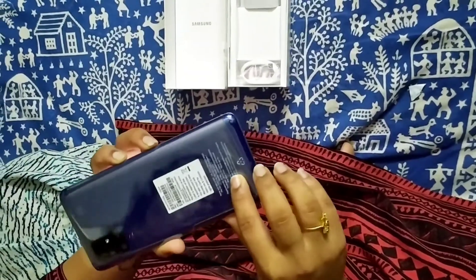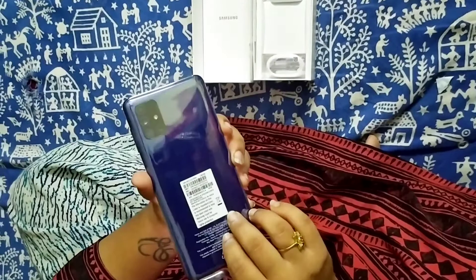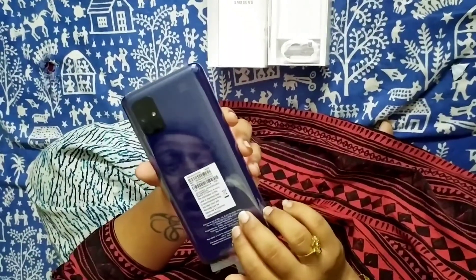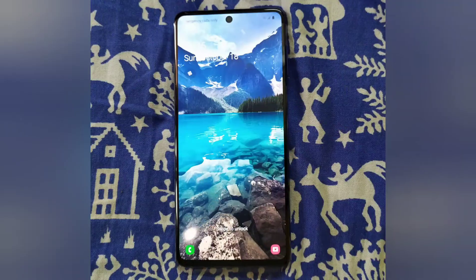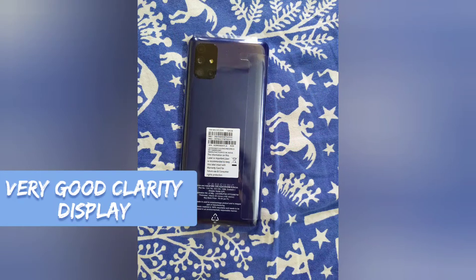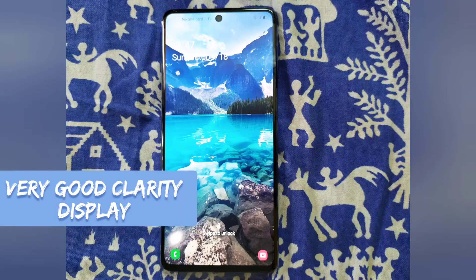That's how it looks without the cover. For safety I'm still using the cover because I'm scared of my daughter dropping it. Let's see how the display looks — that's the screen wallpaper. This is the color of the phone in sunlight. You need to acknowledge the display — wow!